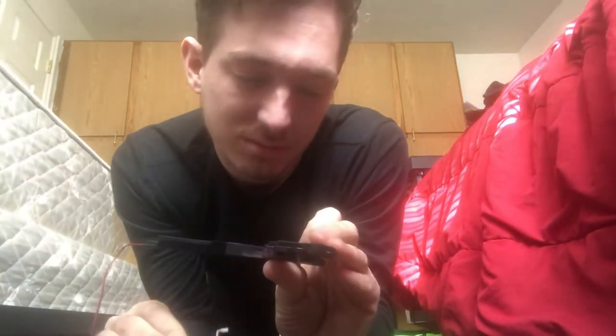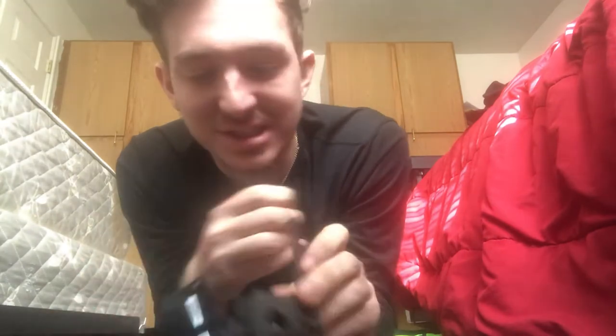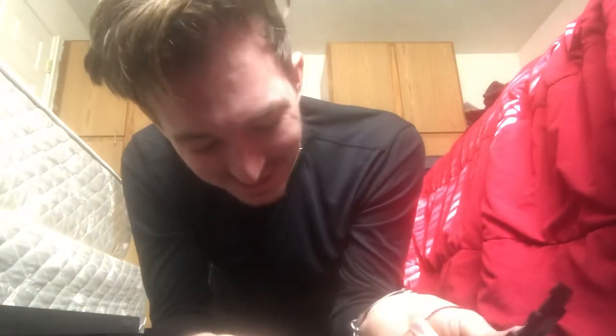Whoa. I just realized this is the camera — this is the computer's camera. How I didn't notice this before... wait, is it? No, I don't think it is. What is this? I have no idea what I just took off. I am not a computer enthusiast, so I don't know what I'm tearing apart here.